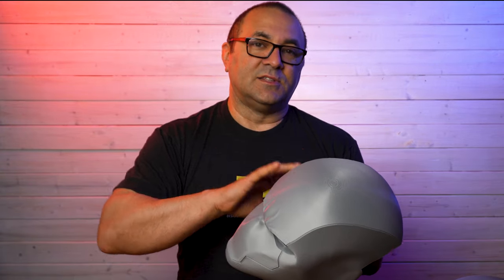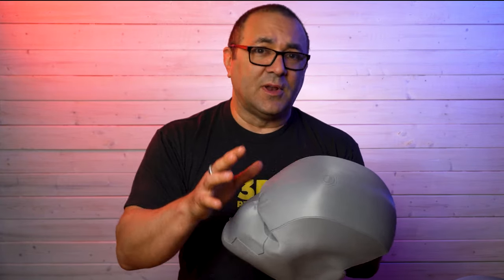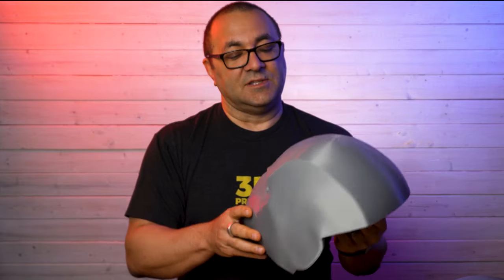Speaking of that, we are going to be doing that with this helmet. This is going to be an entire series — we've done the unboxing, and then we're going to work on finishing, filling, and sanding whatever we need, then painting, then move on to adding LED lenses and some padding to fit and finish it all up. There's going to be four videos in total finishing this helmet.